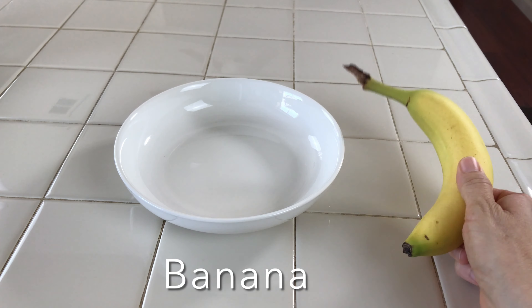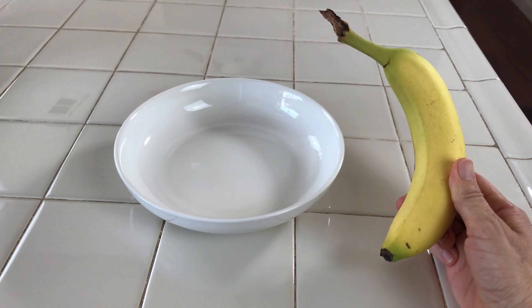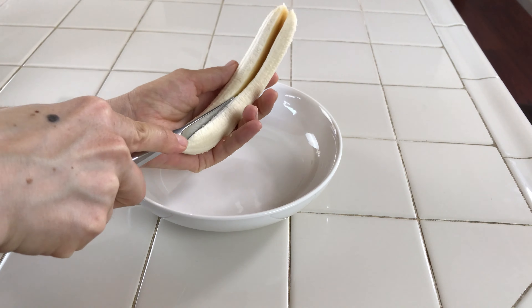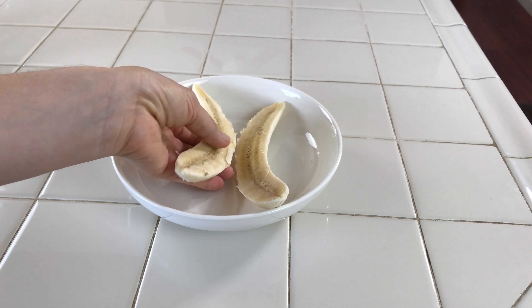Now it's time to just give it a mix. Now cover the Greek yogurt and put it in the refrigerator for one hour.